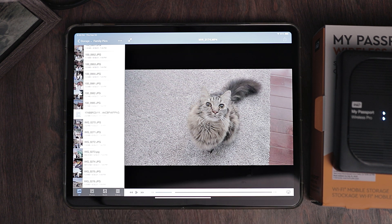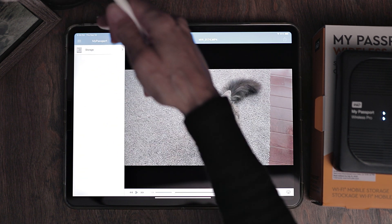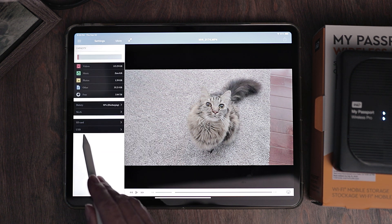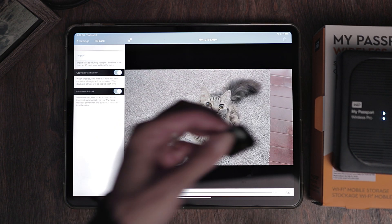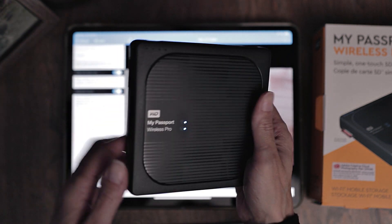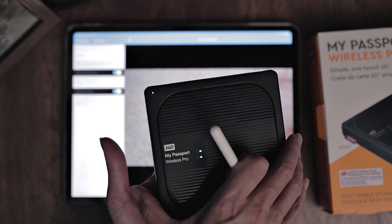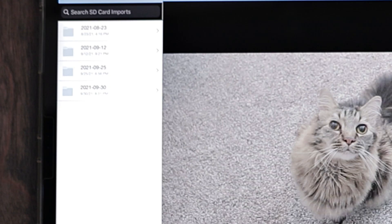I want to show you something very important in case you're working with media that is on an SD card. Go over to Settings, then go back to Storage and back until you see the three bars. Hit the three bars and go to Settings. Once this window comes up, hit My Passport and where it says SD Card, hit that. You have to make sure these are turned on in order to use the SD card — where you plug it in and it automatically backs up to your device. Make sure both of these are activated, because if they're not, you put the SD card in and it won't do anything unless it's hooked up to your iPad. So I'm just going to plop in the SD card. There's one light blinking — when all four of them are illuminated, it's done copying your files. All four are illuminated, so let's go back to Passport Storage.